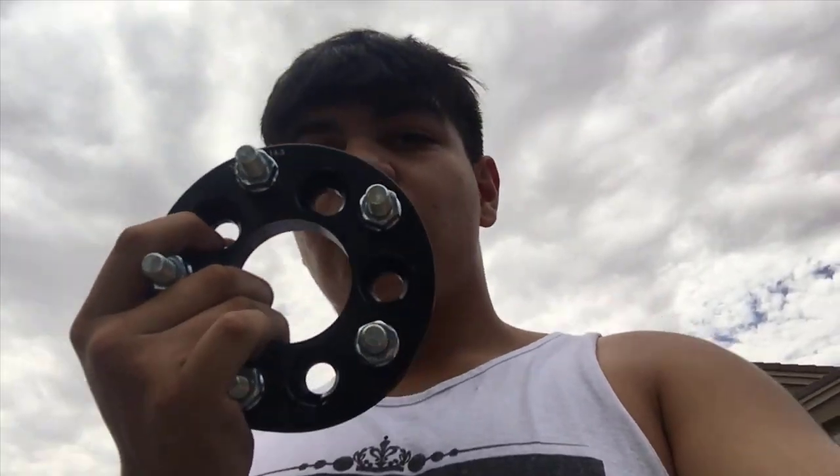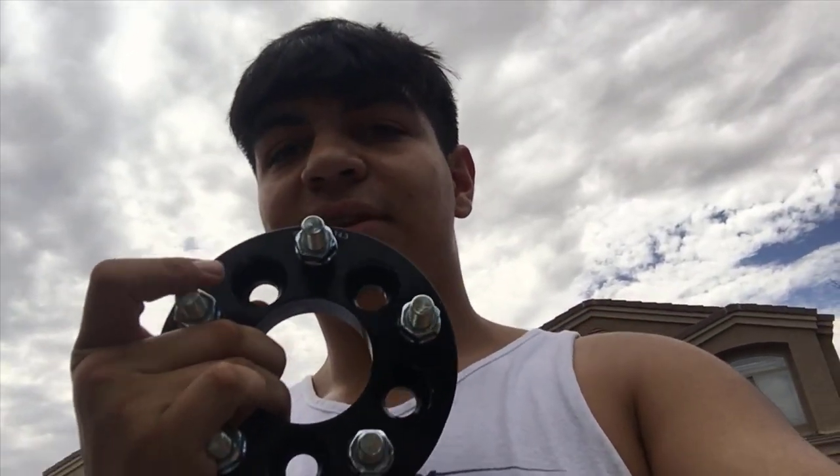After showing you guys what the rims look like on the car, these are the adapter spacers that we're going to put on so we can actually fit the rims. These convert our 5x100 bolt pattern to a 5x114.3, which is the pattern on the rims. These dotted holes go into the hub and these little stems go into the rim. First I've got to move the car so that I can get every tire on without having to move it again, in case something doesn't turn correctly and I can't drive it.